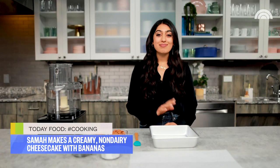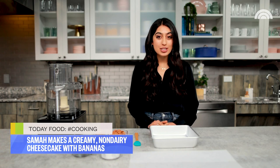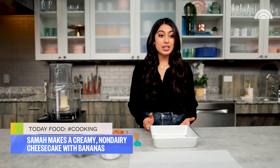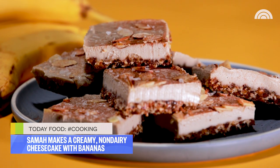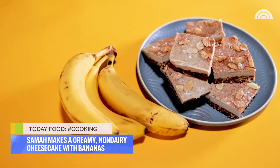Do you want to know something crazy about this cheesecake? You don't have to bake it — no ovens are involved. We're just gonna pop it into the freezer to make it, which kind of means it's a cross between an ice cream bar and a cheesecake, two things I really can't live my life without. So let's make it.